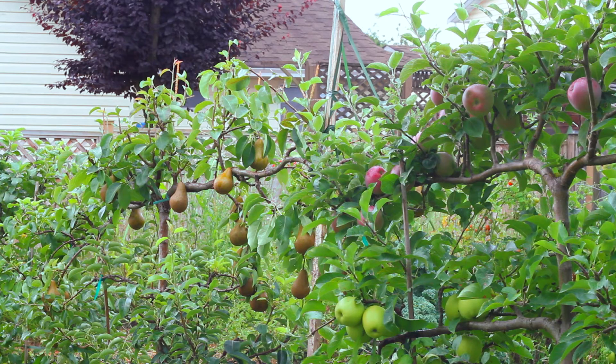The thing about pears is everybody knows a ripe pear is soft. You buy it from the grocery store, put it on your counter, and it's soft when it's ripe. But that's not how you pick it. Unlike an apple where you can pick it and eat a bite to see if it tastes sweet, pears need to be picked when they're still firm or the core of the pear will rot.